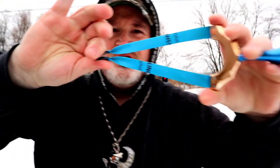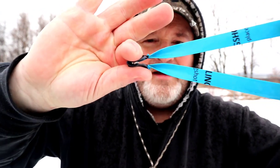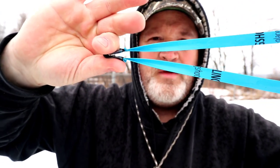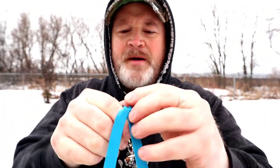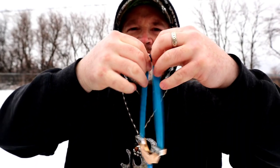Here's what you should be doing and what you shouldn't be doing. This is how it should look when you pull back — that pouch should be even with the forks. When you release the ball, it's going to fly forward, go right through your fork straight. Your pouch will end up inverting and spitting the ball out nice and straight.